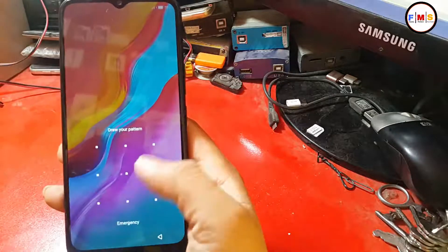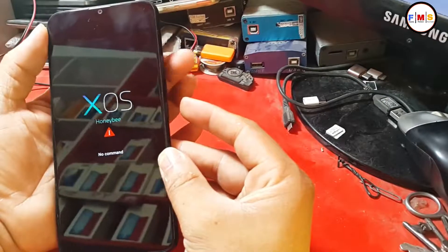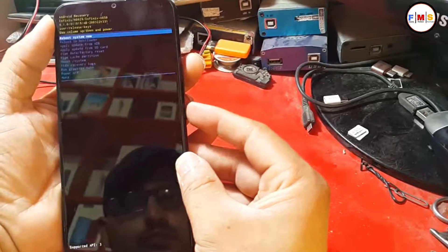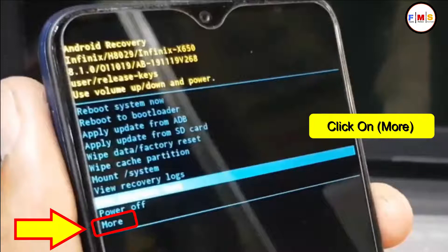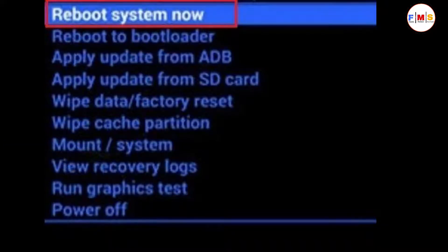As you can see, the pattern lock was not removed — but don't worry, we use a second method. Repeat all steps to come back into recovery mode. This time, instead of wipe data factory reset, select more options at the end. Now select wipe data with the power button and confirm yes.